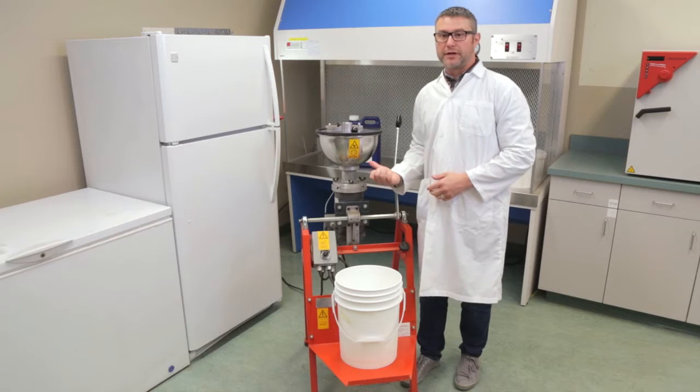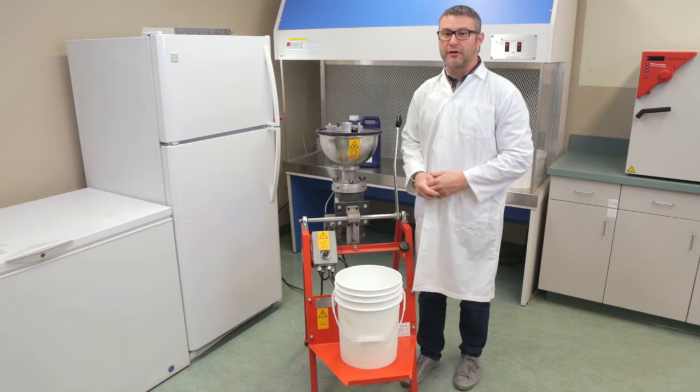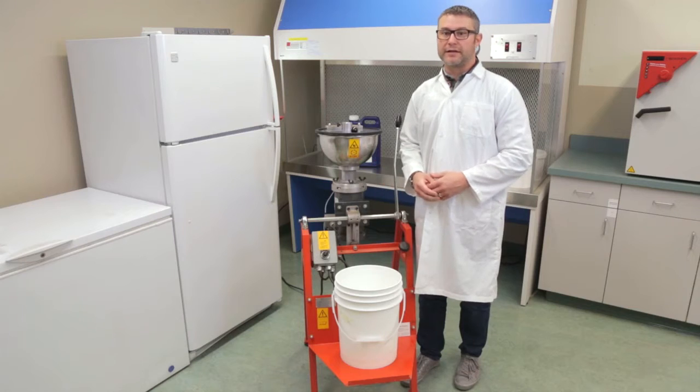Today we're here in the lab in Saskatoon and what I'm about to do is demonstrate how effective Insure Pulse is at treating flax seed. I'm going to put a kilogram of untreated flax seed into the bowl and apply Insure Pulse at both treatment rates to show that it sticks very well to the seed, dries almost immediately, and is able to go directly into the back of the seeder after treating.